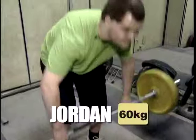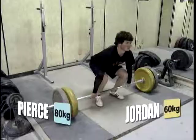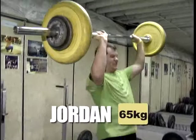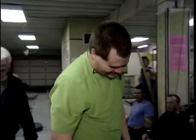Oh yeah. Get your feet in line. Dip and punch. Good strength. Put your head through. Awesome. Elbows up. Dip and drive. Big punch. Up. All right. Good work.